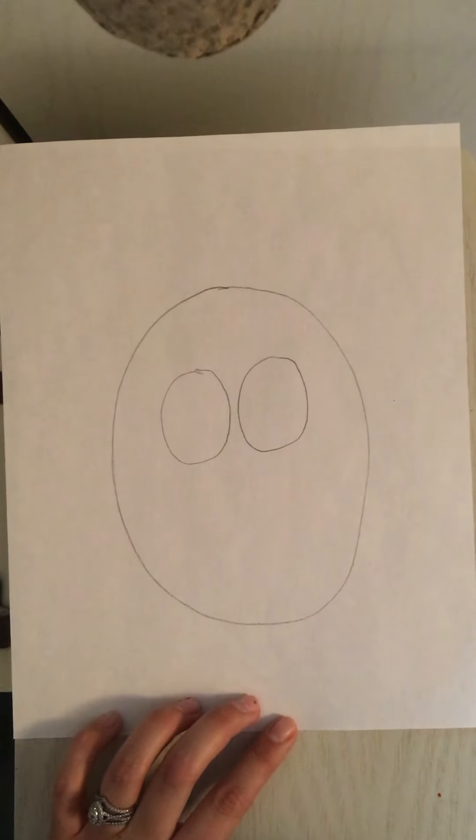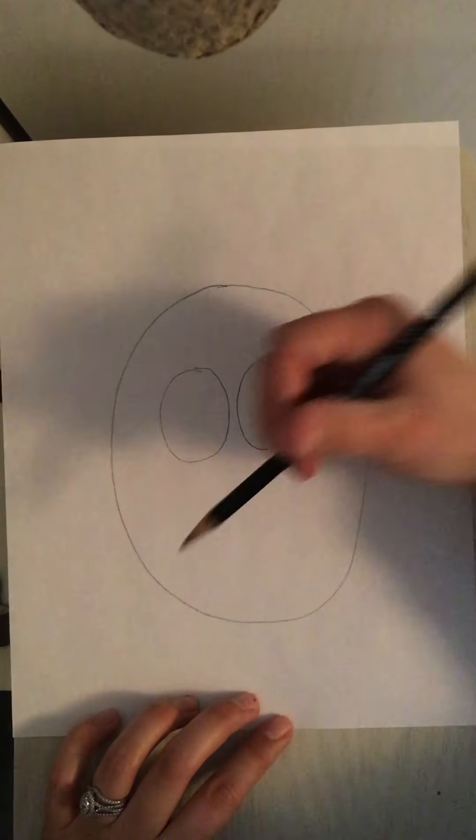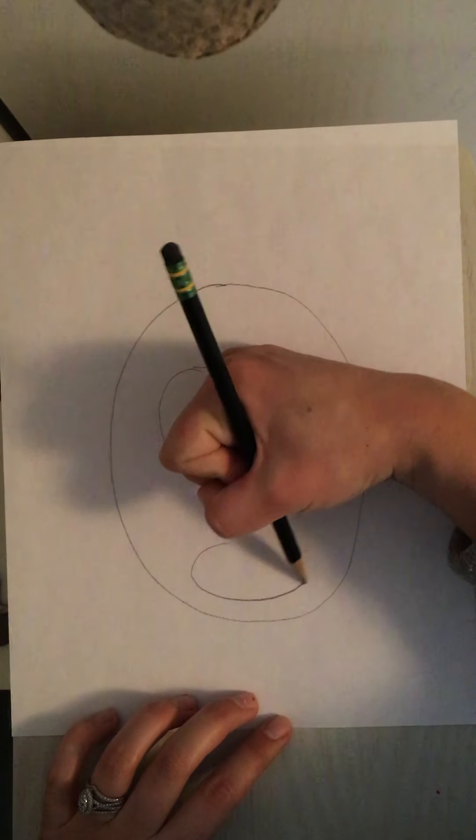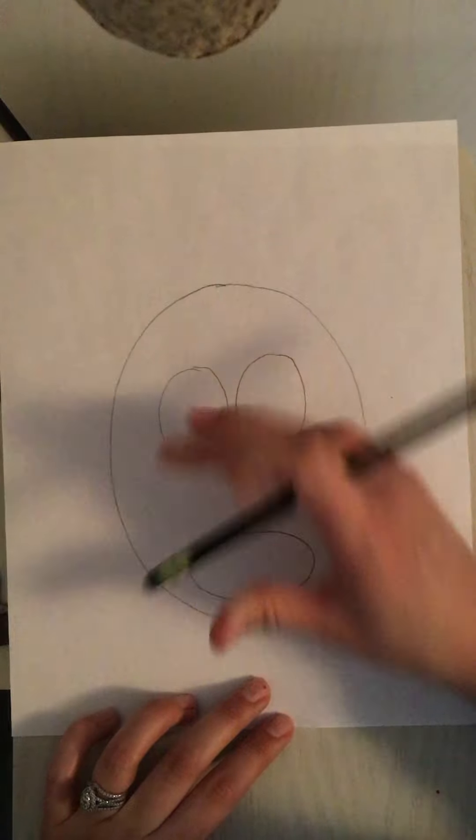Now for the nose of my reindeer I'm going to do another oval but I'm going to twist it so that it goes the long way side to side like this. So I'm going to draw one big long oval at the bottom of the face for the nose.